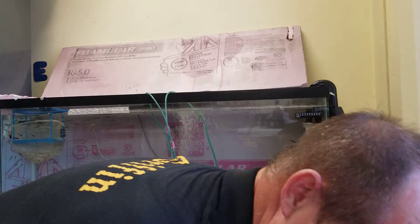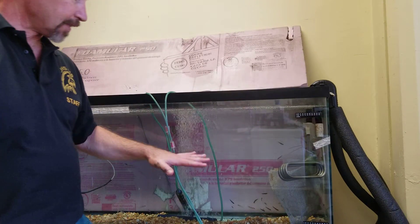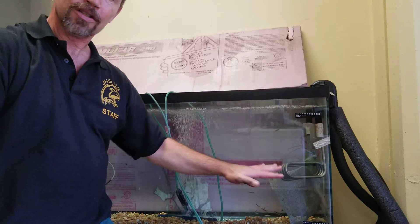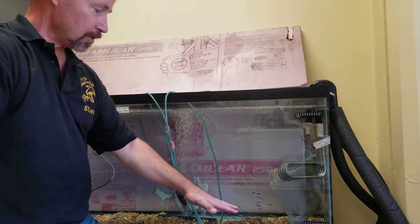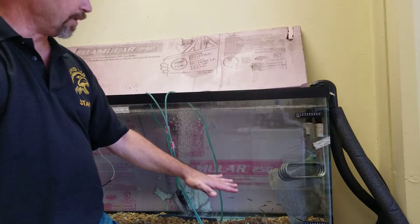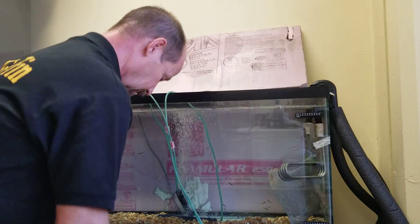I need to come in to take care of the fish, and one of the things I need to do is remove some of the water. Remember, the fish have their necessities — they poop and pee right here in the water. The filter cleans out a lot of stuff, but that level can get pretty high. So we need to periodically remove some of the water and put in fresh water so that it stays a little bit clean.